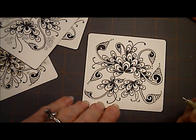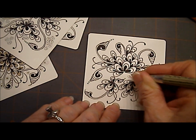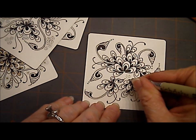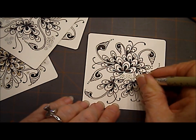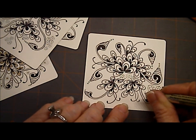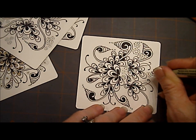Now we're going to do our final tangle for today, which is Rain Dottie by Jane Monk. It starts with little dots making a circle. I've made a circle of dots, and then I'm going to make a circle of dots going around the outside of that. And that is Rain Dottie. I will put circles on just about every tangle I do, so when I saw Jane Monk's Rain Dottie, I knew it would be one I liked — because it's circles.